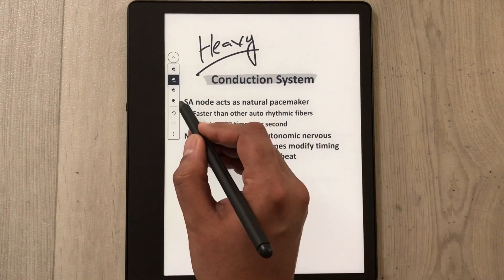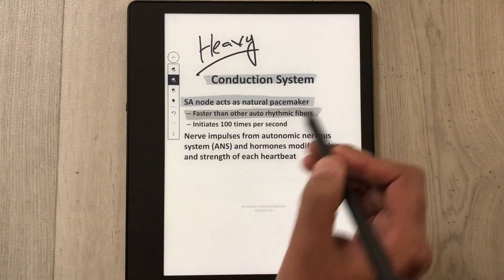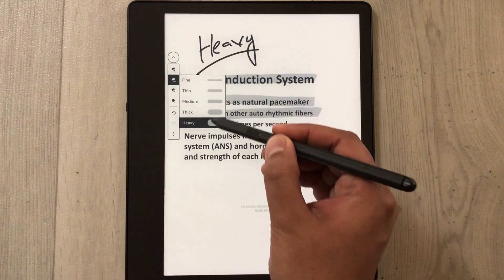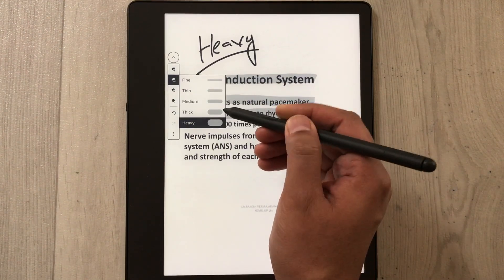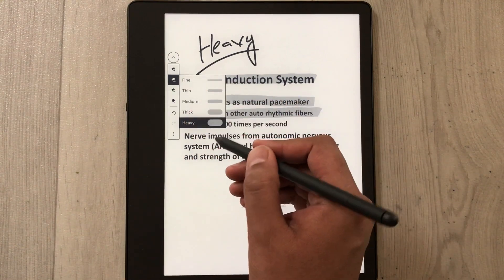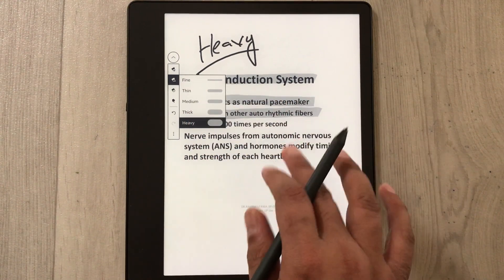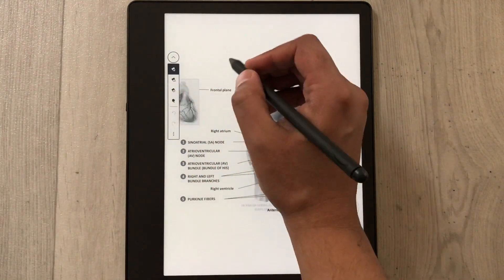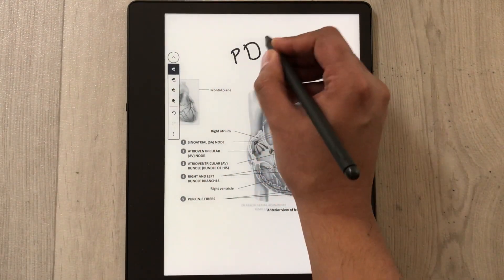The next thing is the highlighter tool. If you want to use the highlighter tool, you can highlight anything on your PDF file. There are also different thickness options in the highlighter — medium, thin, thick, and fine — so there are different options available.